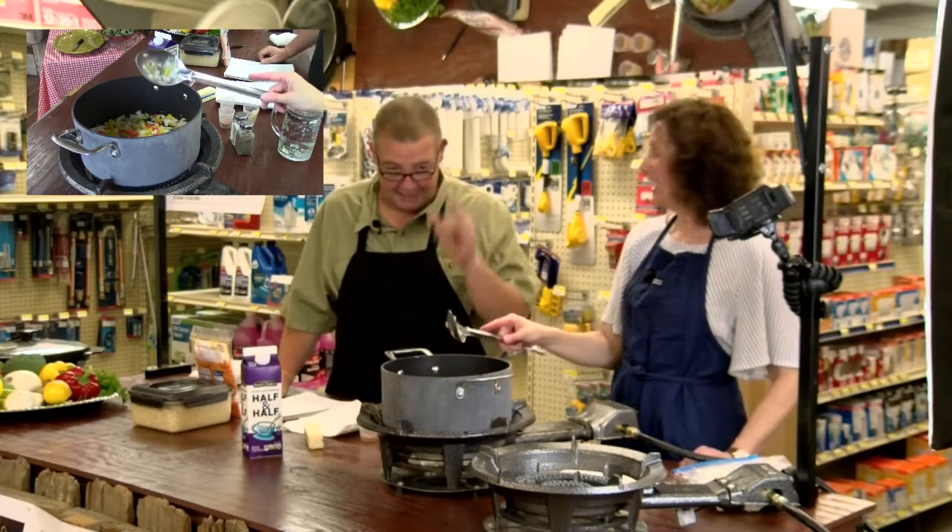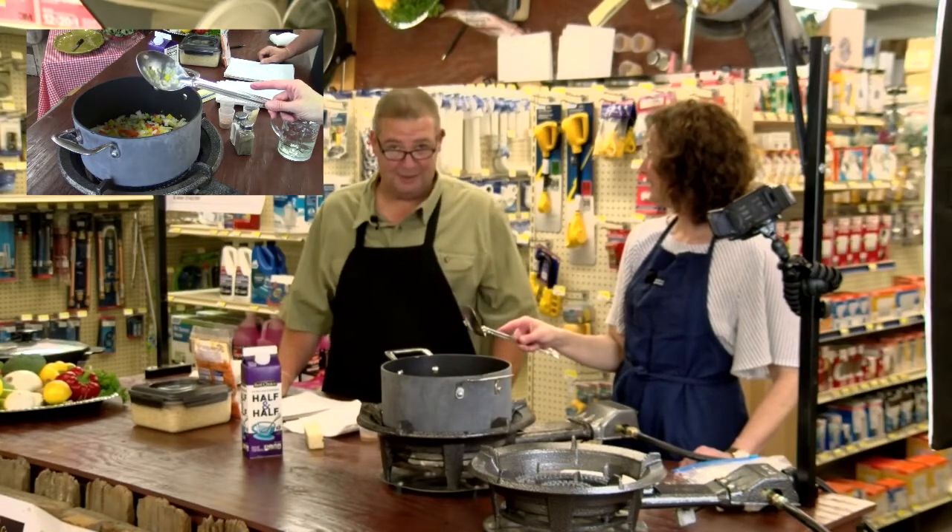Holly is getting the vegetables cooked down. We're going to add the crawfish and then taste that sauce patate. Y'all hang on.